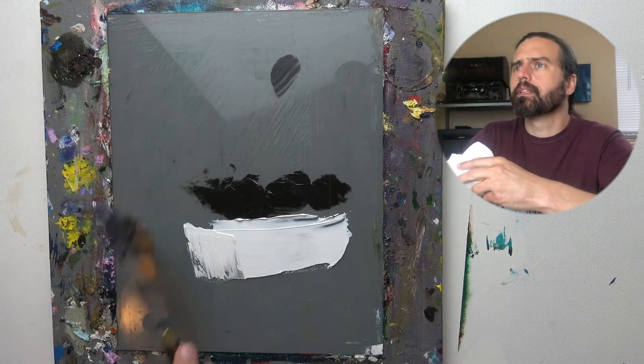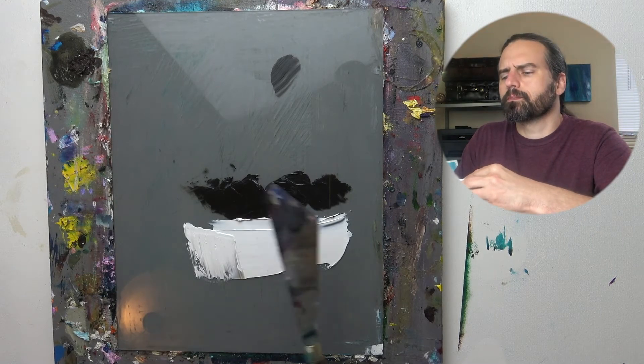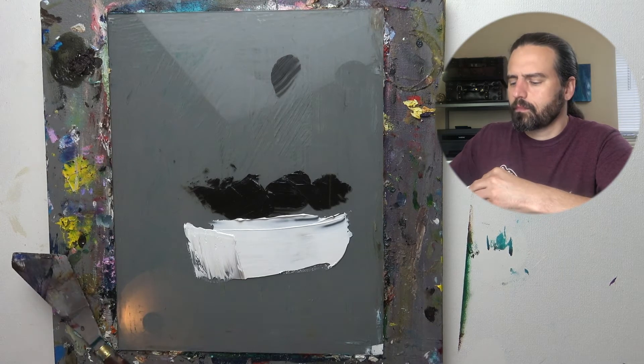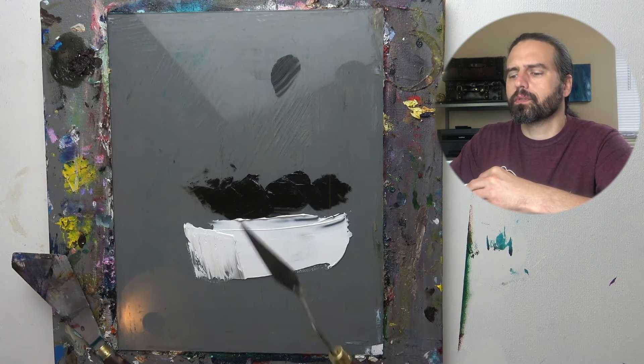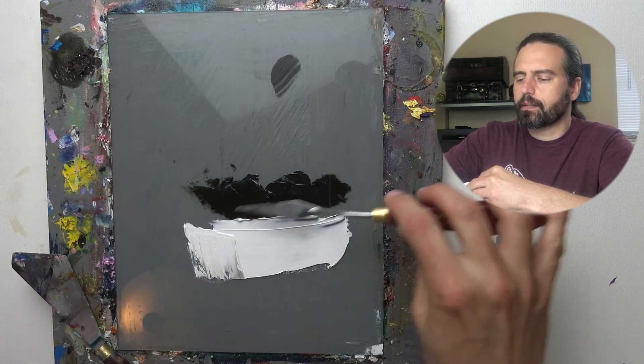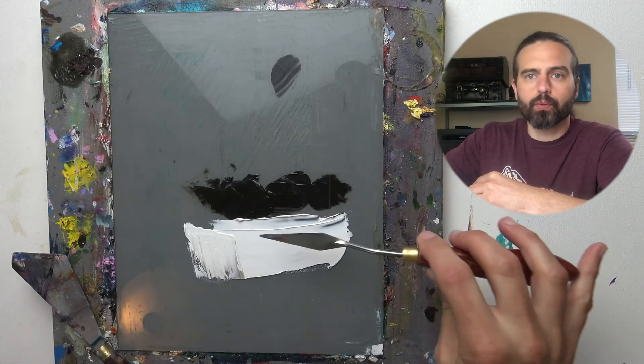I've used this one for making the paint go out like that, and I'm going to use this one for blending them together. It's because I can get this one flat and we're going to be going in circles like this.